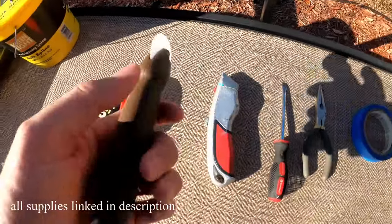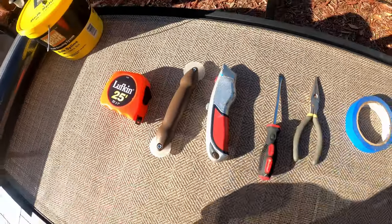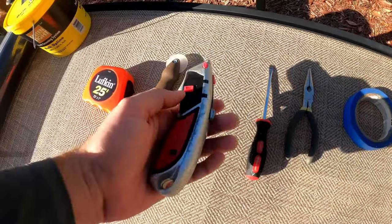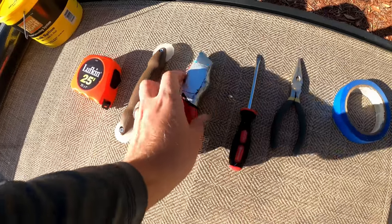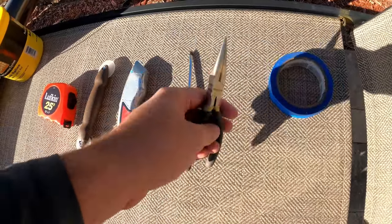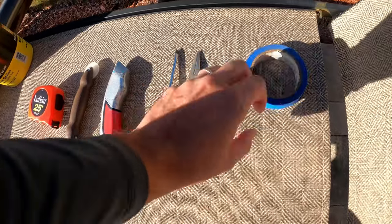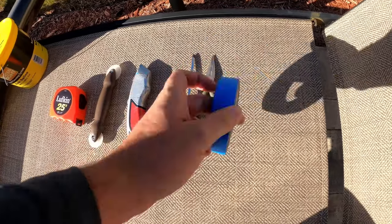After the tape measure, you need a spline rolling tool. You can pick these up pretty cheap at Home Depot or Lowe's — probably four or five bucks. You also need a utility knife with extra blades so you can get clean cuts on your screen. These are optional but helpful: a screwdriver and a pair of pliers to help remove the spline from the screen, and some tape to hold your screen up while you install your spline.